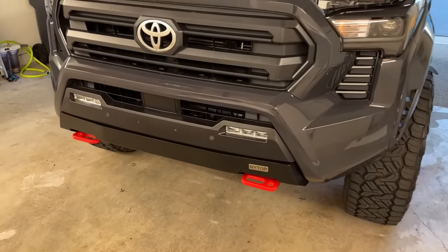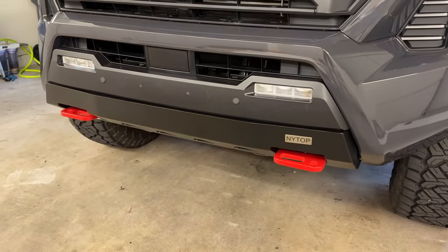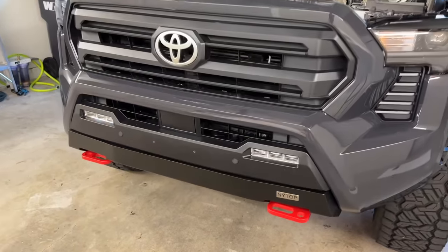The bumper is in with the recovery hooks. What do you guys think? I think it looks really good — very similar to the factory look, really. But it's a much more stout look to it because it is solid metal, and of course with the recovery points in there. Now let's pull it out, back it in, get the rear hooks put in, and see how it all looks together. That is so sick.